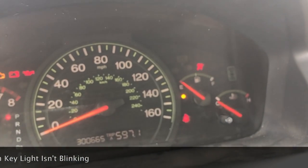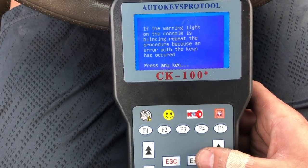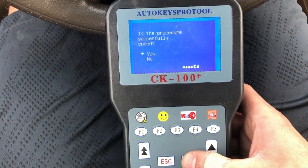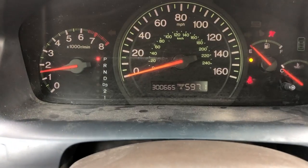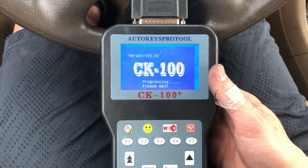Already I know it works because the key warning light on the console is not blinking. Since it's not blinking, we don't have to repeat the procedure. Press enter, confirm yes — and it starts. That's how you do it.